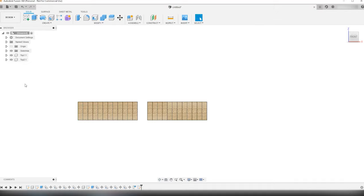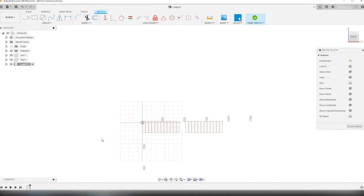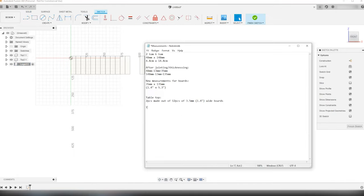Now it's time to make a new component under the main component and call it legs-one. Make sure that the legs-one component is activated before you create a new sketch. I'm also putting this sketch on the set-axis plane. It's time to bring up the measurements document again and calculate the measurements of the legs. The total height of the workbench is going to be 830 millimeters, or 83 centimeters, approximately 32.7 inches.